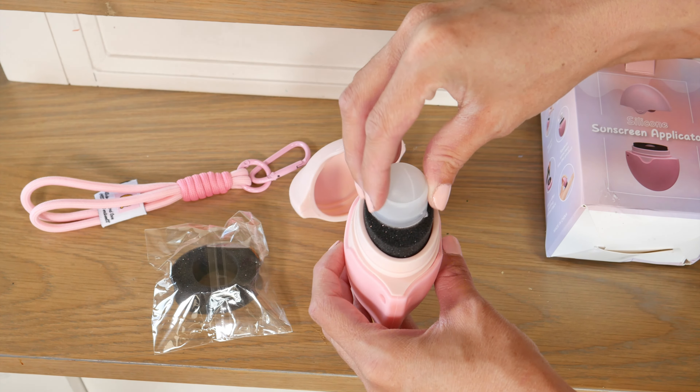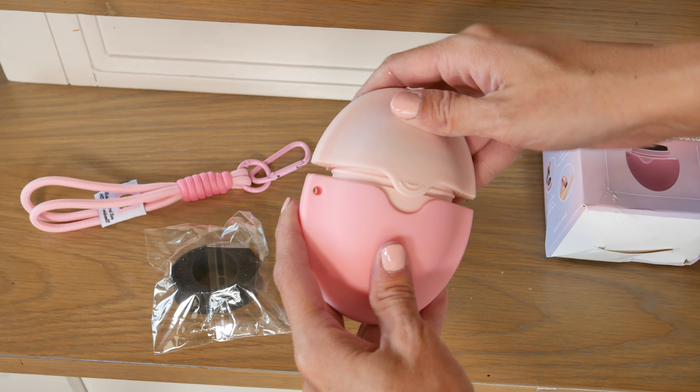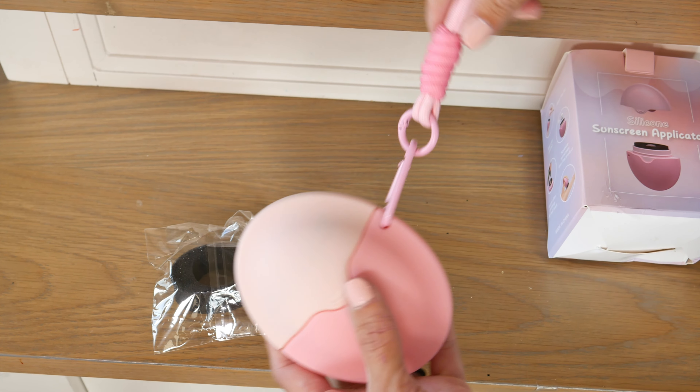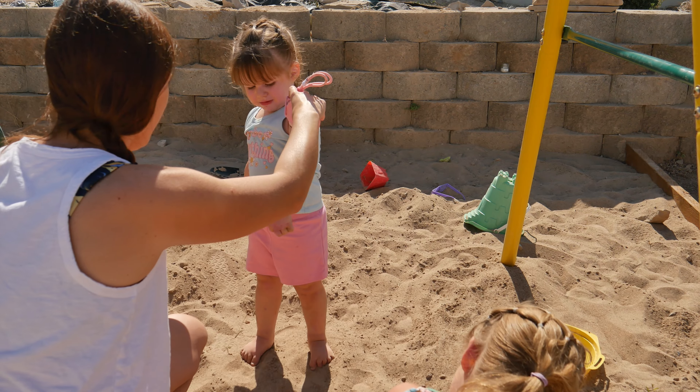The overall material of this is like a really soft, almost like a silicone or rubber type of texture. So it's easy to hold onto and it has plenty of space inside. I was surprised at how much sunscreen this can actually hold. It also has a carabiner and a handle, so you can easily take this on the go and connect it to your backpack or your diaper bag.